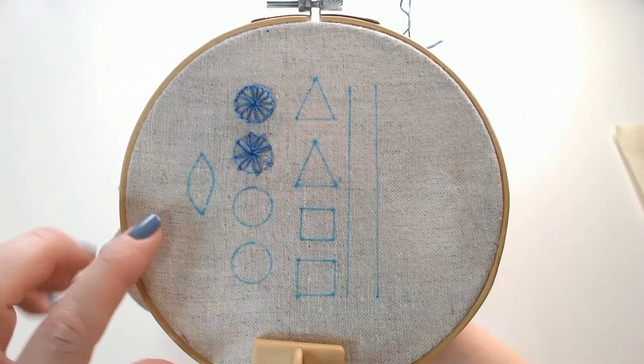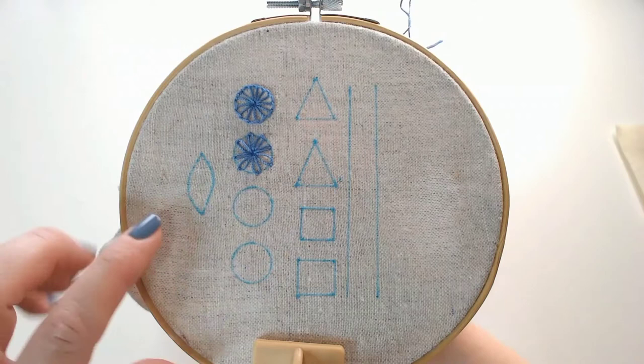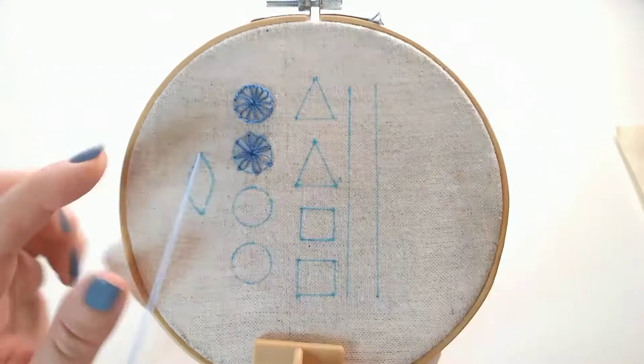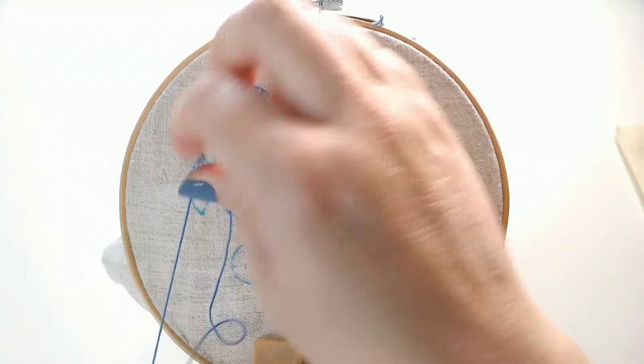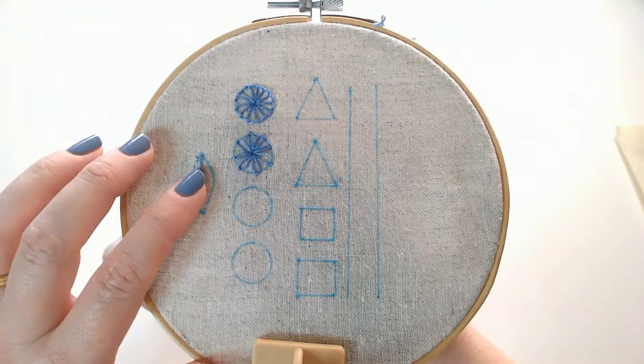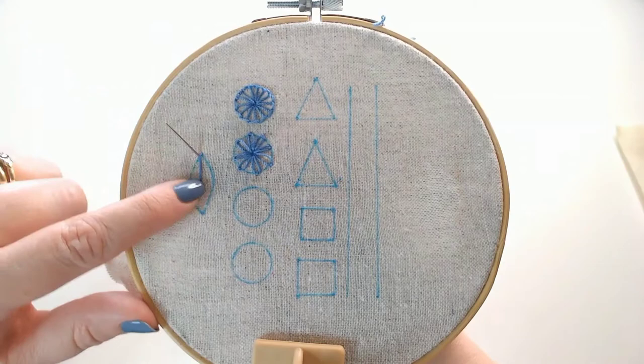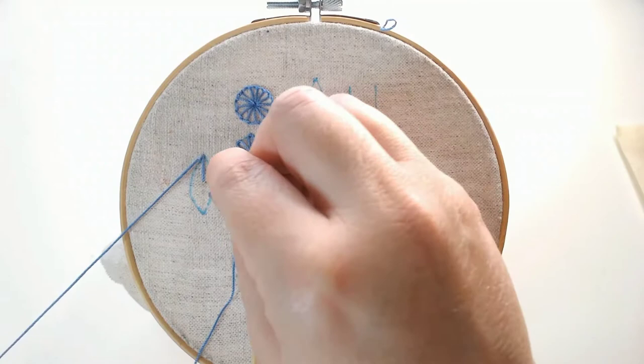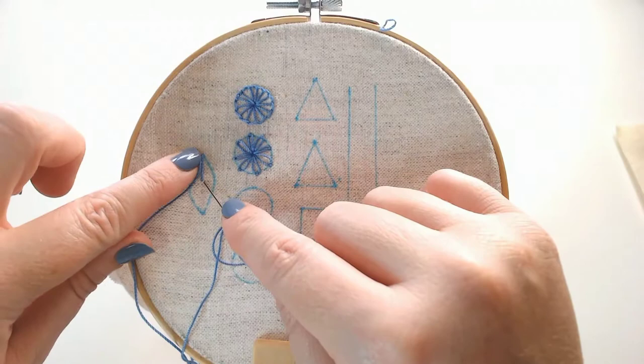The next stitch I'm going to work on this leaf shape, and this is one of my absolute favourite stitches — it's called Fishbone stitch. So we're going to start off coming up right on the point there and we're going to make a straight stitch down to about halfway down our leaf shape, right down the centre. Now I'm going to bring my needle back up on the outside edge just down and to the left of that first stitch, and take it back down just below and to the right of that first straight stitch, so my stitch is going to cross over that first stitch ever so slightly.